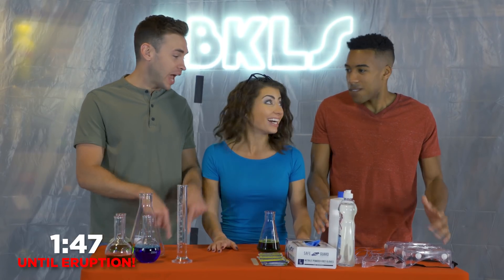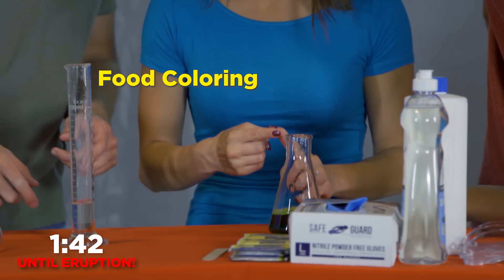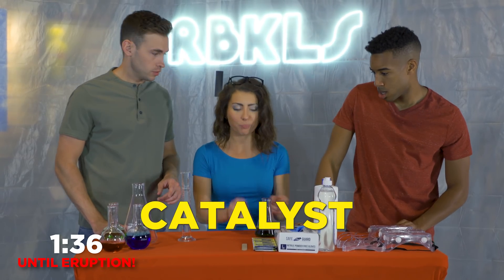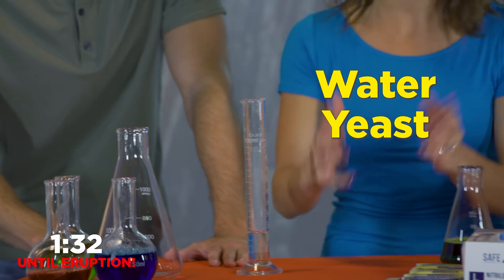Yes, we're going to make it right now. In this bottle, we have food coloring, hydrogen peroxide, and dish soap. In this one, this is the catalyst — this is what's going to make everything go. In here, we just have water and yeast, and that's going to make it go.